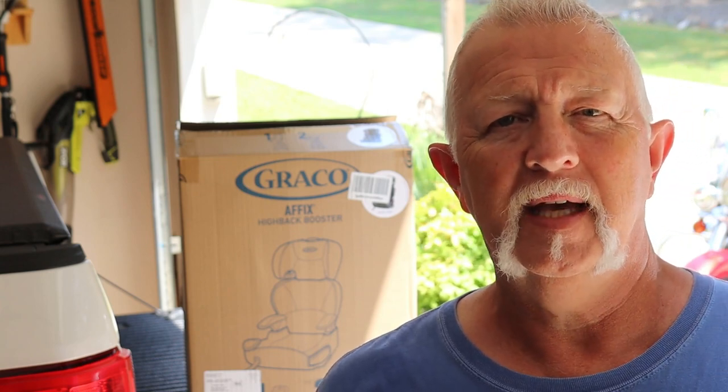Hey folks, I'm Dennis. Thanks for watching my video. We bought a Graco Affix toddler booster seat, a car seat, for our grandkids. It's got good reviews. We like the way it attaches to the car. It looks to be very safe. So I thought I'd just do a quick video giving it a bit of an introduction and go through the installation. Thanks for watching — let's get started.